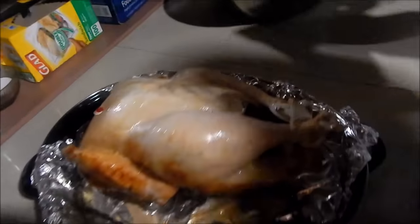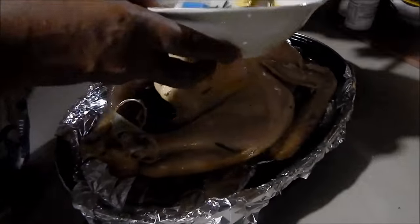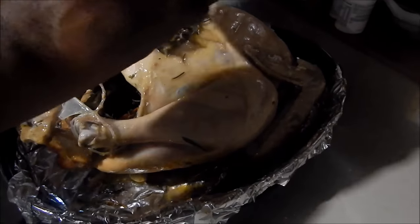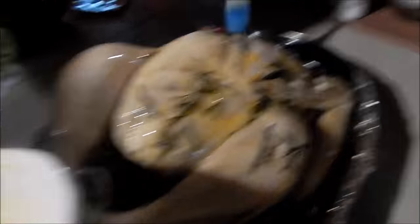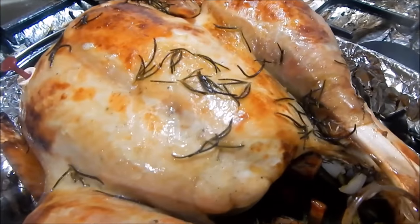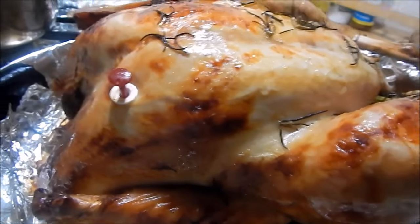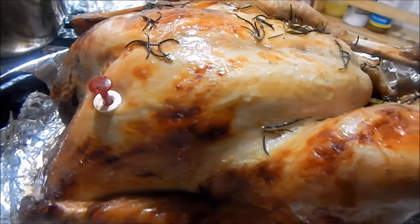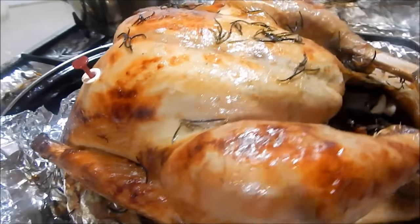Once you flip it, add some more melted butter — actually add all of it at this point because this is the last time we'll take it out. Put it back into the oven for the next hour or hour and 15 minutes, and at that point it should be ready. Once your pop-up timer has popped, it's done. It's been about an hour and it's perfect — I took it out and now I'm going to slice it up and show you what it looks like.